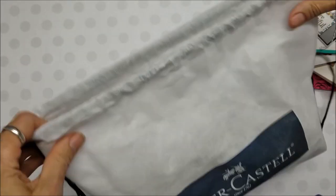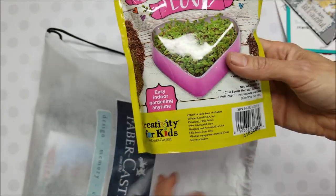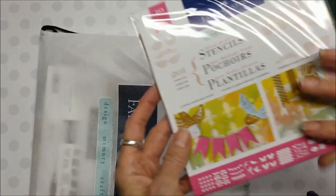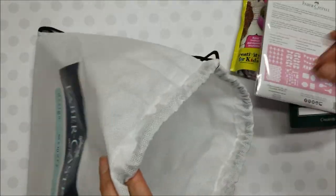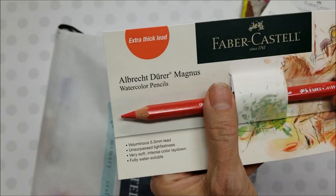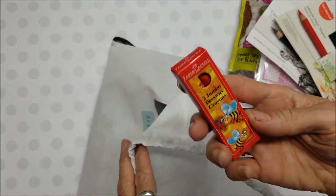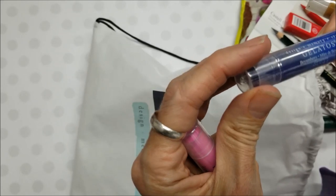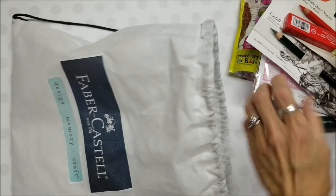At the Faber-Castell booth we got a bag and in it was 'Grow a Little Love — Easy Indoor Gardening Anytime.' A little kit — I think my grandkids will enjoy that. There was a little flyer, 'Creativity for Life,' and oh my goodness — stencils! All these stencils in here. There's a wide graphite pencil, a watercolor pencil — I love how chunky that is — with an extra thick lead. That feels so good in my hand. And there were two jumbo beeswax crayons and four gelatos in lavender, boysenberry, butterscotch, and squid ink. These sound so yummy! So all of that came from that one booth.